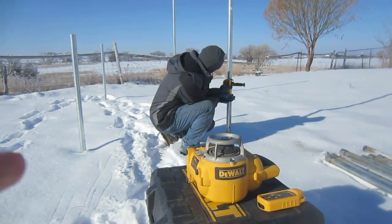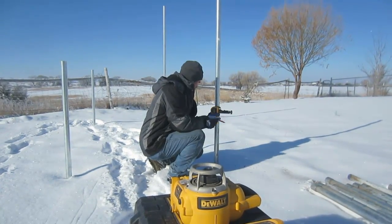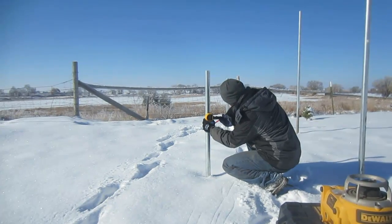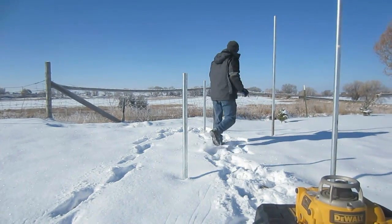What they're doing right now, they have a laser level right here, and they're going to each of the poles and marking the exact same height, so they have a point of reference. When they cut the poles, they know the right height needed so the panels are actually at the right angle for our latitude.